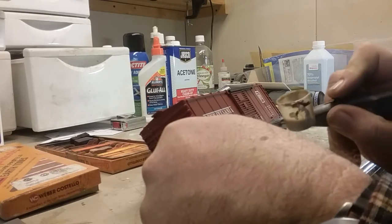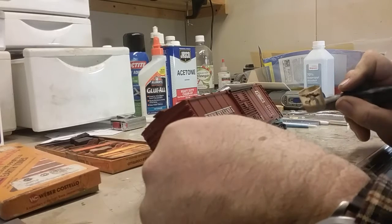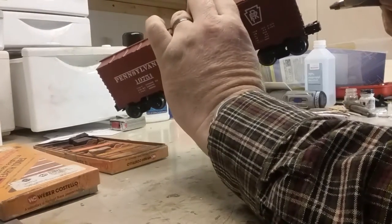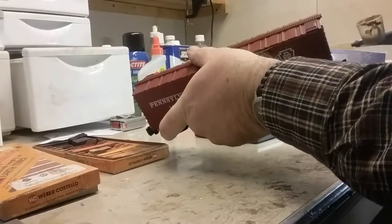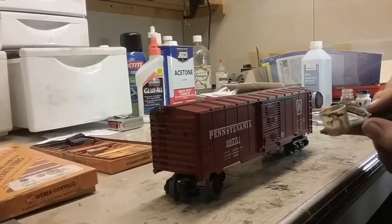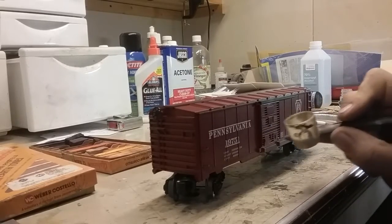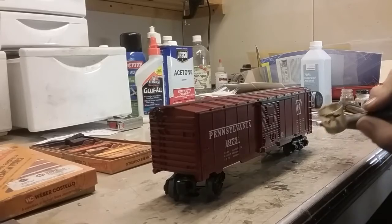As you can see, it's just some back and forth motions until I get some color applied to the side of the car, a little bit around the trucks for road dirt. Hit the ends a little bit. On lighter colored cars you don't really see this road dirt as pronounced, but it does give a nice little effect to the weathering. And that should just about do it.